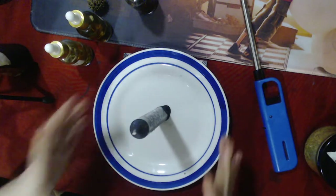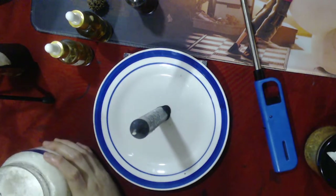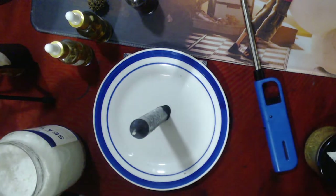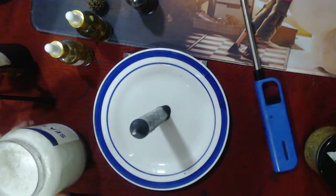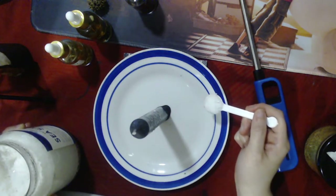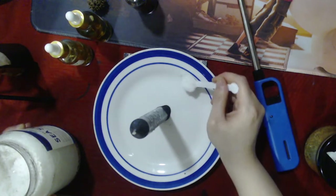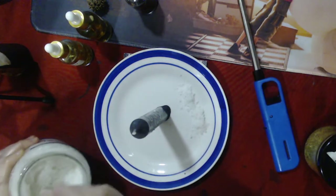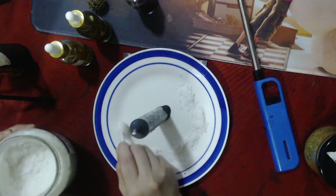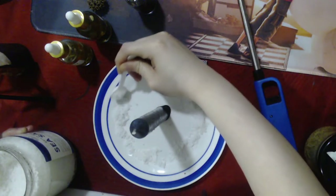Once the candle is stable, pour sea salt all around it to form a barrier. Salt functions in a way that it does what you tell it to do, and for this work we are telling it to be a protective barrier — like a white light — to give protection from any form of negative energy.